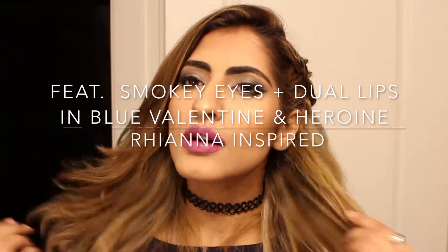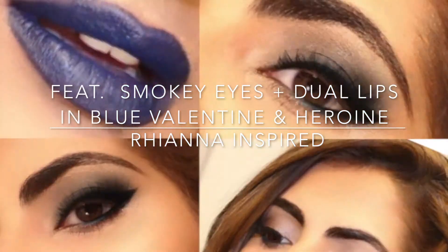This amazing tutorial is brought to you by Bronzerrellas and I'm featuring two different lipsticks in this tutorial. Please hit subscribe and like the video. Thank you for watching guys. So we're doing a Rihanna inspired look.